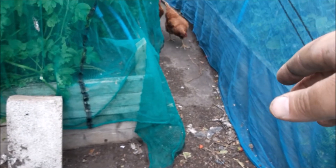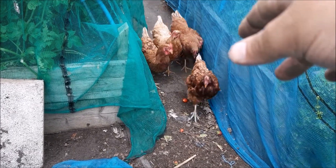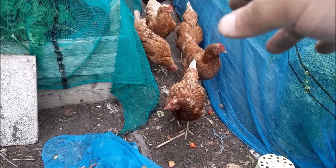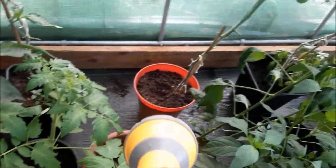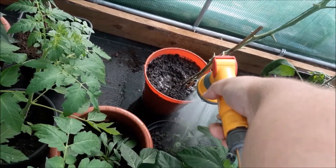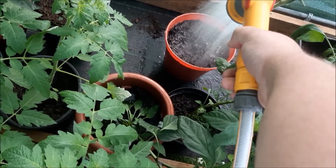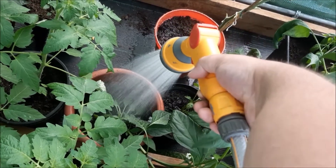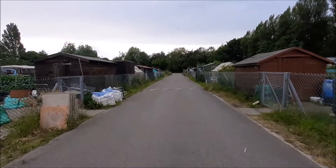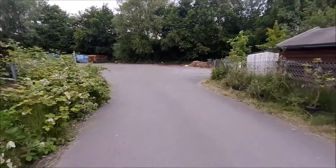Today's question: do chickens like strawberries? I think that's a yes. And that's me — thanks for watching.